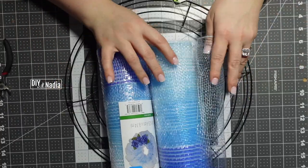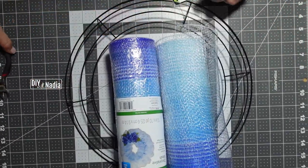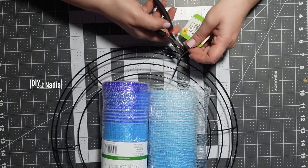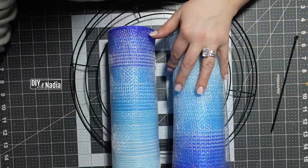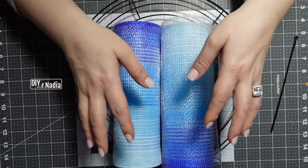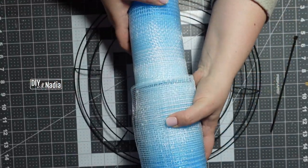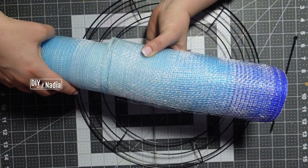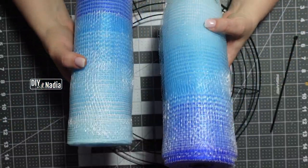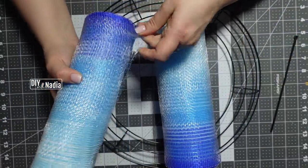This is the first time I'm using this, so that's why I'm a little wary. I'm going to be using a 14-inch metal wreath form from Dollar Tree. I want the ombre effect of the mesh to be shown — either it's going to open like this or like this. I'm not sure how I'm going to open it yet.